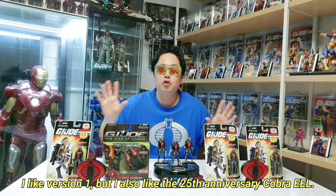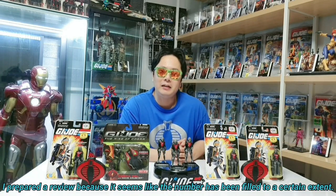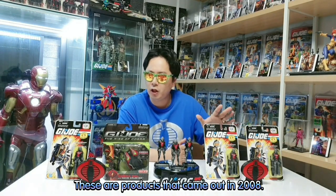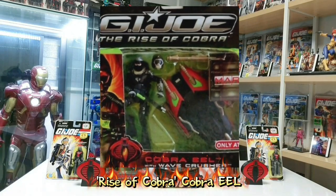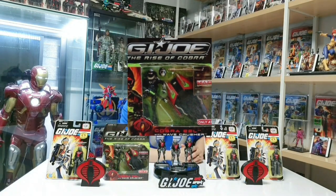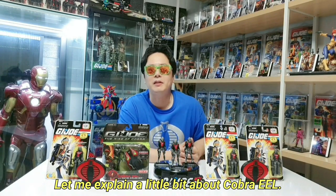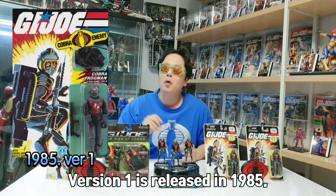Let's go to the Cobra 1. This Cobra 1 is the 25th anniversary. The Cobra 1 was from 2009 — Rise of Cobra 1. It's the 2009 Cobra 1. I'll review it. It's the 1985 classic Cobra 1.